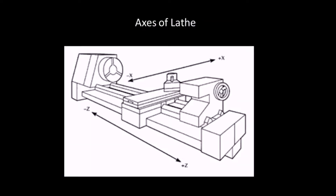Next, we will discuss the axes of lathes. CNC lathes generally have two axes: X and Z. The axis parallel to the spindle axis is the Z axis, through which the job rotates. The axis perpendicular to the spindle axis is the X axis, along which the tool is fed.